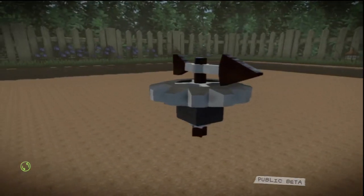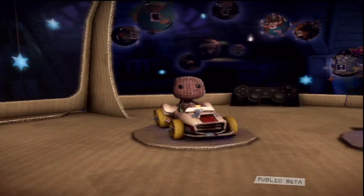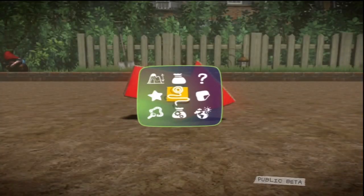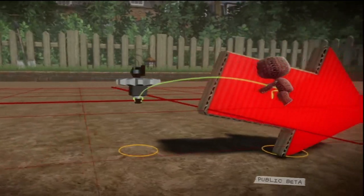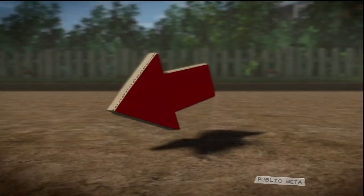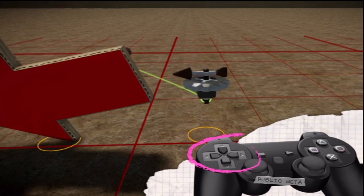Let's take a look at the look-at motor. It rotates the object it's attached to so that it is always pointing at a specific target. Clever, eh? This arrow, for example — to make it point at you, open the tools bag from the pop-it and select a look-at motor on the gadgets page. You can tell which direction the object will look by looking at the direction the motor arrow points. Also, the placement of the look-at motor determines the point at which the object will rotate. Important stuff!